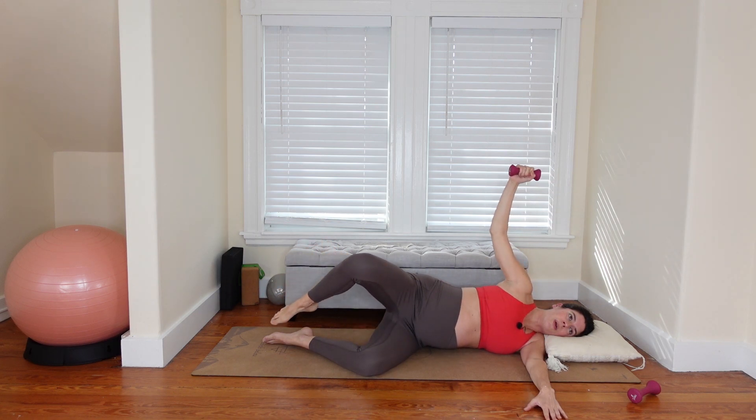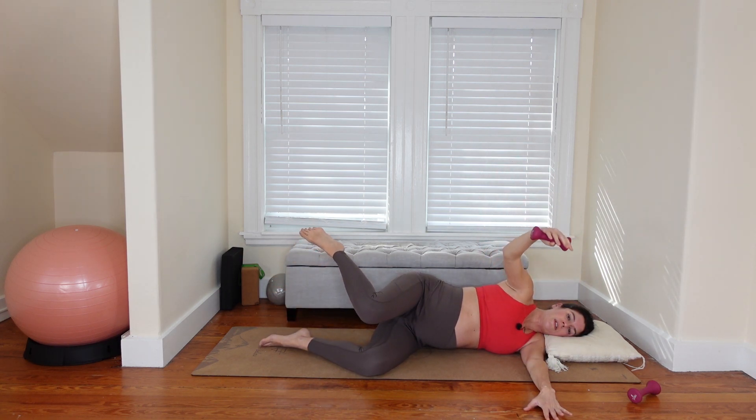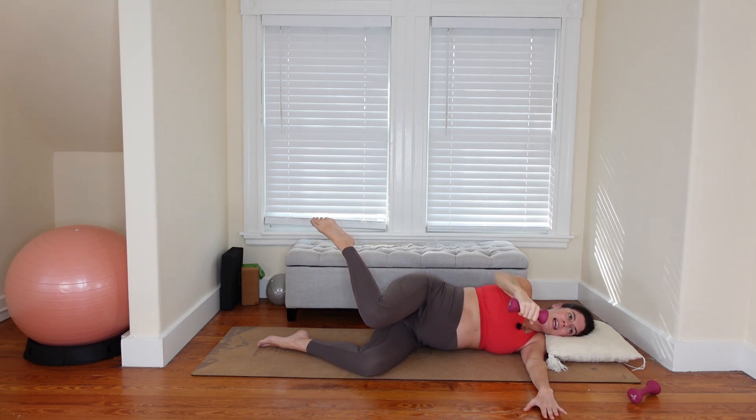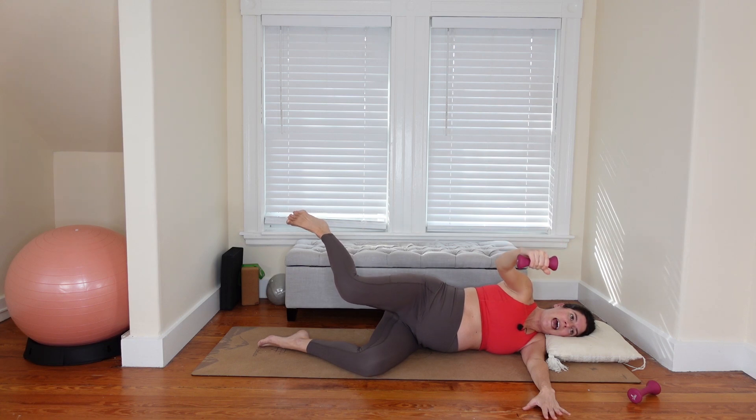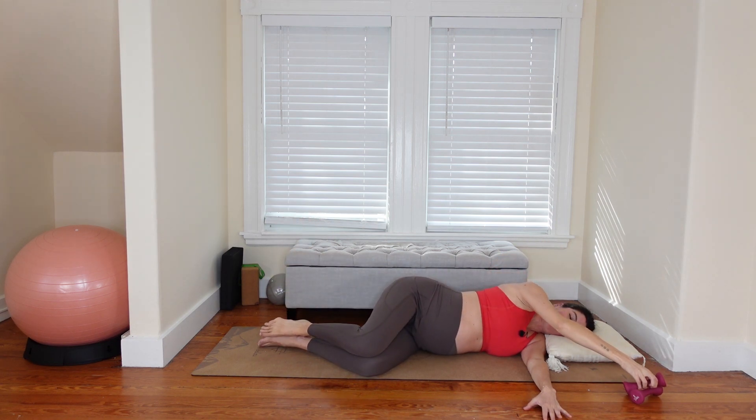Hold the internal rotation, pulse the leg, pulse the arm — in four, three, two. Next time you find internal rotation, pause. Make sure you're not tucked under through the tailbone — neutral tailbone, internal rotation, flex through the ankle. Little pulse up and back of the leg maintaining the internal rotation, add in the pulse of the arm. Thigh bone wrapping inward, keep internal rotation, little pulse up and back — eight, seven, six, five, four, three, two, one.